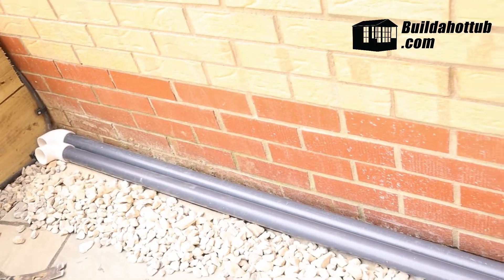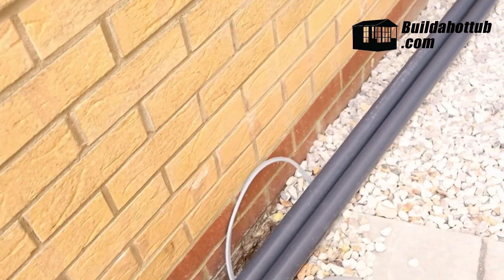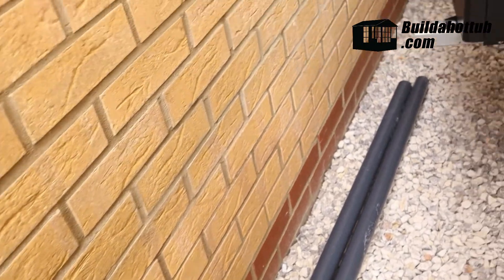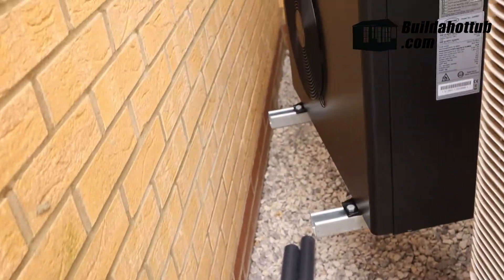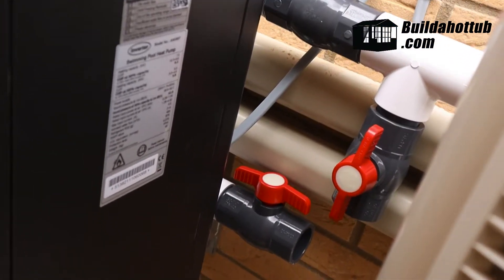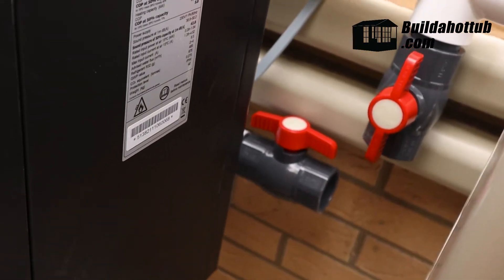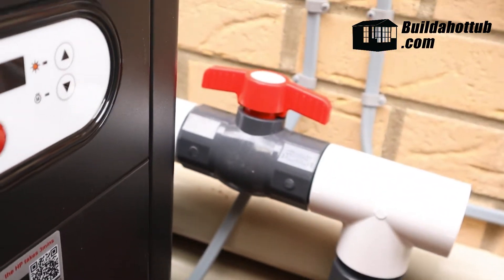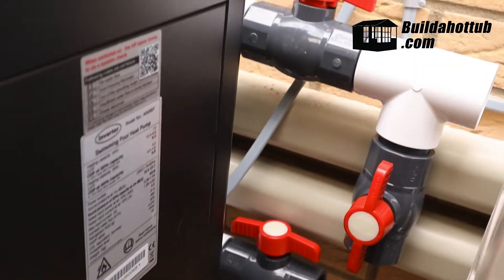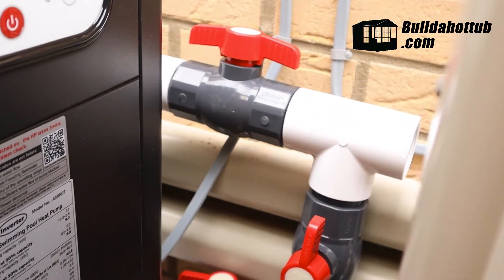Now it's time for us to turn our attentions to the plumbing. You can see we have the long run of pipework right down the wall, and the electrical cable is not yet connected — we'll have the electrician do that later on. So what we need to do now is plan the bypass system. You can see that we're able to not only control the flow of water into the air source heat pump, but we can also fully isolate it as well, should we need to drain it for winter — we can do that using these manifolds.